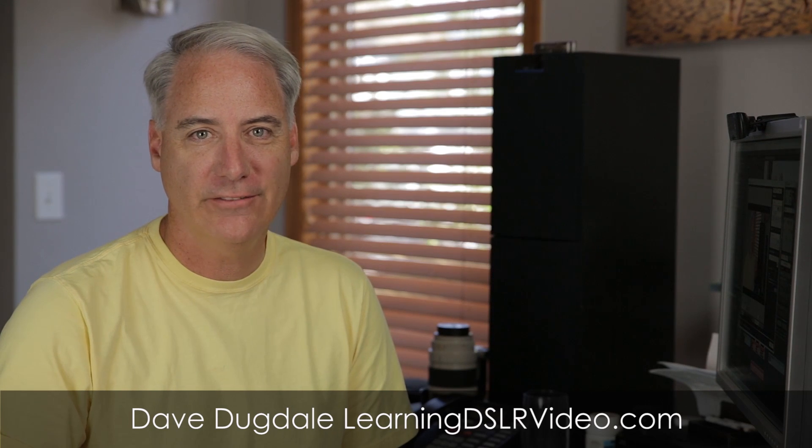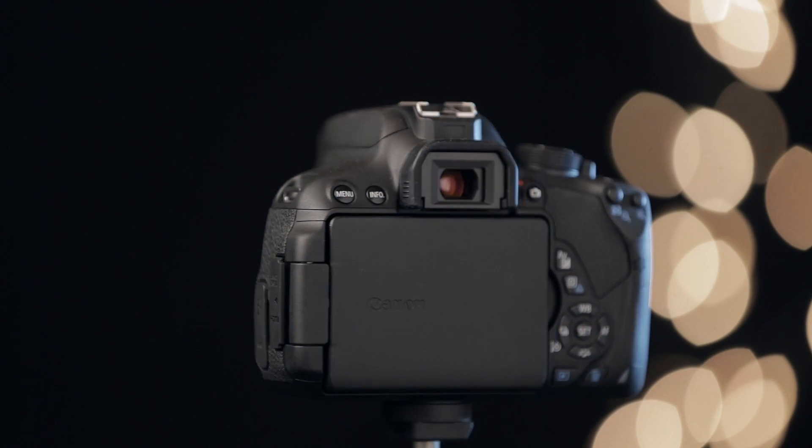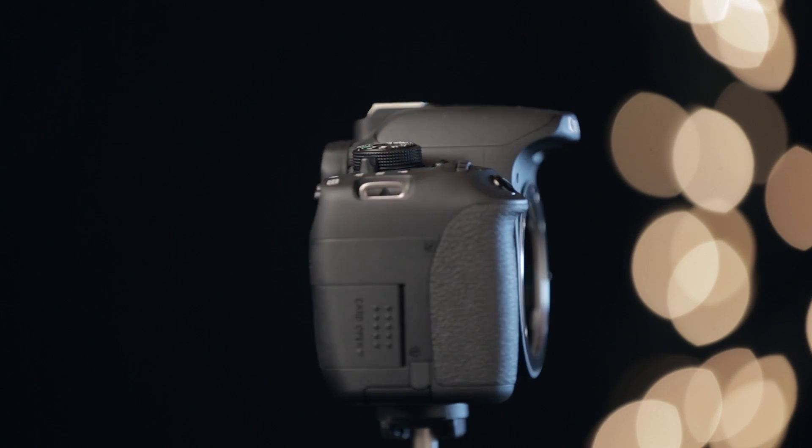Hey everybody, it's Dave Dugday at LearningDSLawbervideo.com. I've been using Magic Lantern on and off for just about ever since it's been around. Yesterday I installed a newer version on my Canon T3i, and it's pretty remarkable because it can shoot raw. It's a nightly build, a little more complicated than what we're going to get into on this video — all in this video I'm going to show you is how to install version 2.3, which is the stable version that's been out for a while. It's very reliable, and you could use it in production with no problem.